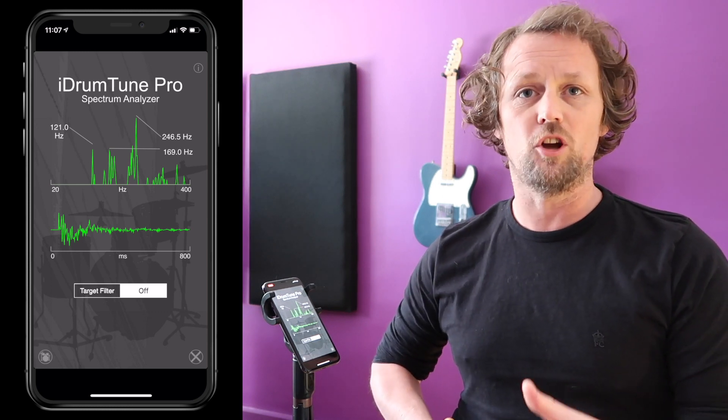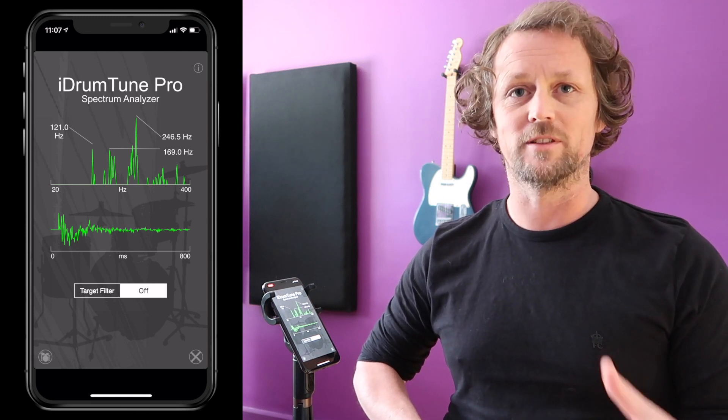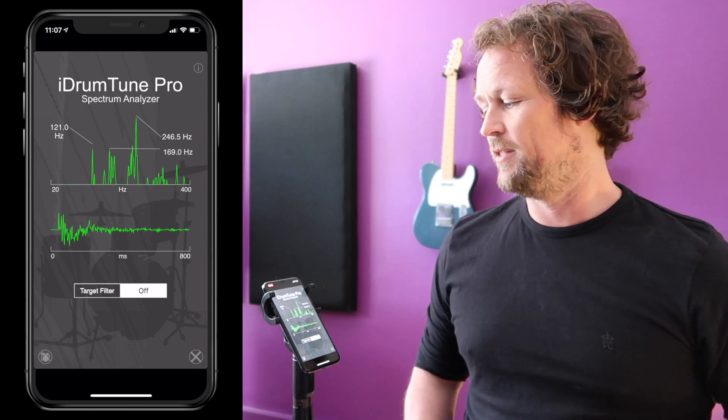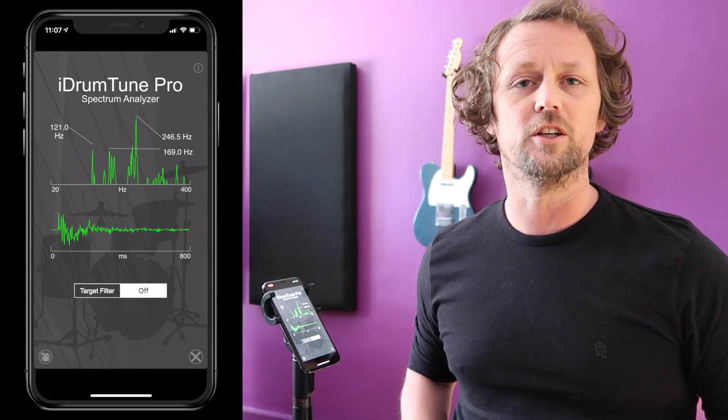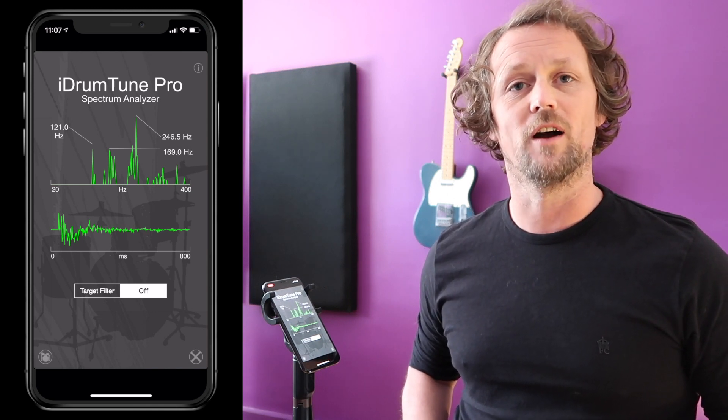That fundamental of the drum shell vibrating is pretty much gone — it's been stopped almost by the hoops. The hoops are metal, they're round, they're rigid. They stop the shell vibrating, and that's why we see no frequencies at all under 100 hertz, which is what we'd expect if the drum shell was still vibrating freely.